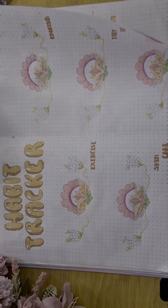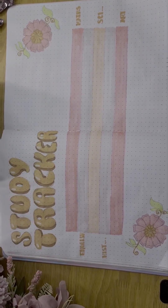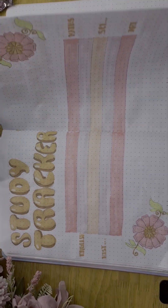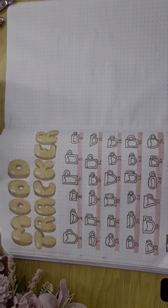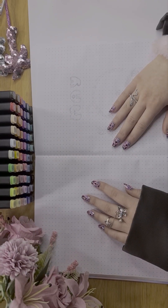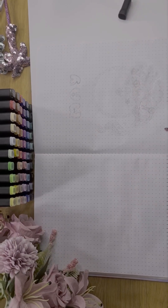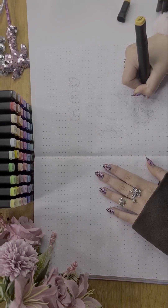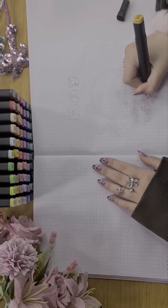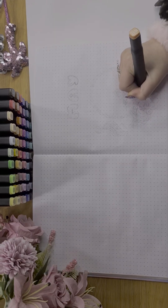Hello everyone! I hope you had a nice April. As we all know, May is at our doorstep, so I decided that it was the perfect time to plan for May.